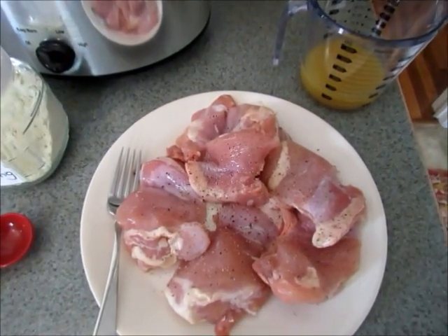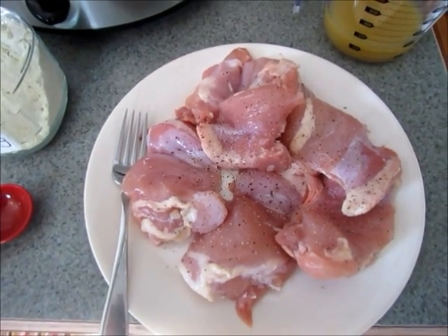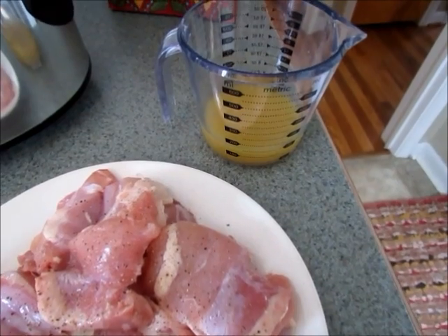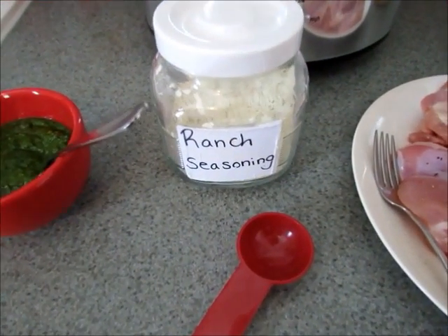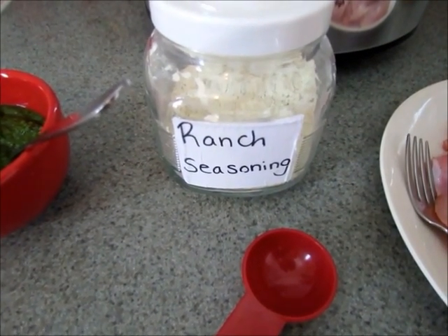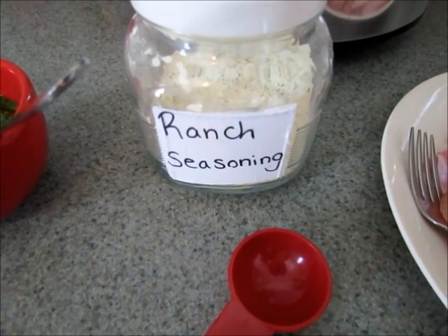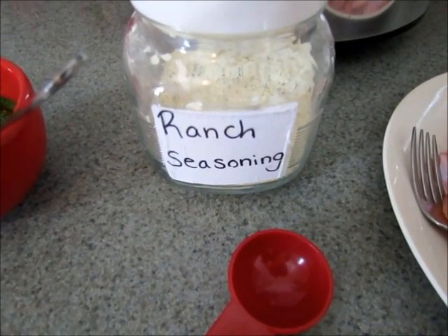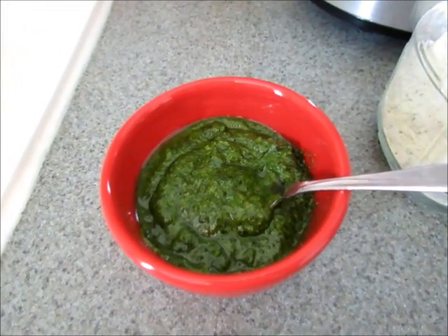First you're going to need six boneless skinless chicken breasts, seasoned with salt and pepper. Then you'll need a half cup of chicken broth, a packet of ranch seasoning — or you can make your own, I'll put my recipe below — I usually use about three tablespoons of the homemade ranch seasoning or one packet.